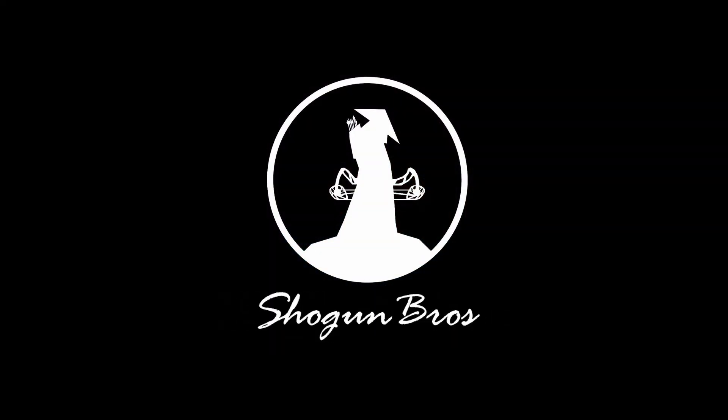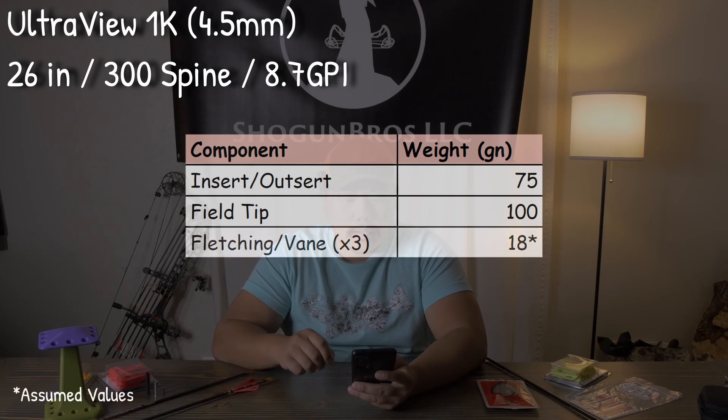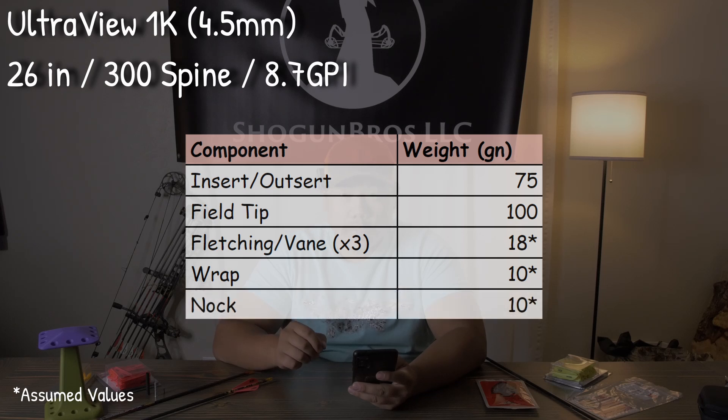We're going to start with the spec breakdown of the UV 1K arrow. All specs are based on findings from their website. We have theoretical specs for things such as their knocks, their wraps, and their fletchings or veins. For the Ultraview 1K arrow, we're going to spec out a 26-inch arrow that comes with a 75-grain outsert, 100-grain field tip, 6 grains per fletching theoretical, 10 grains per wrap theoretical, and 10 grains for the knock.